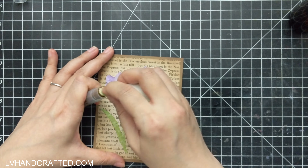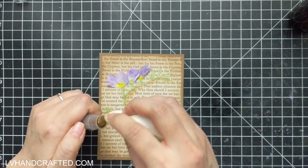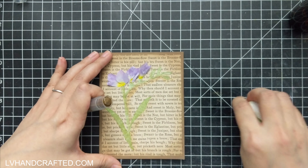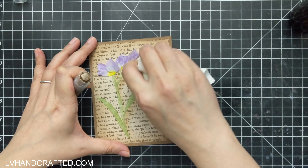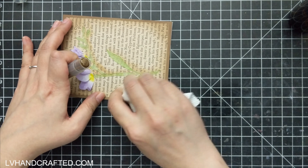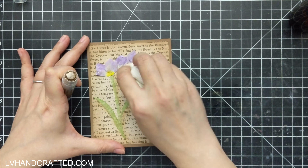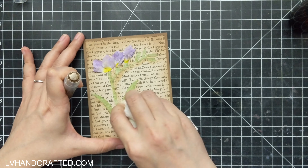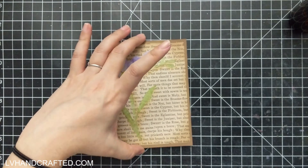I just spritzed some water right on my cutting mat so I can get as much water as I needed. I'm just going to add a little bit of shadow to this card where the flower is. I think that helps to sort of anchor it onto the page, maybe give the impression that the moisture from the flower sort of seeped into that paper and caused that staining.